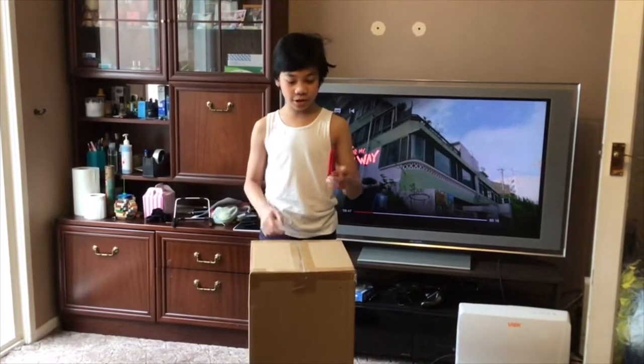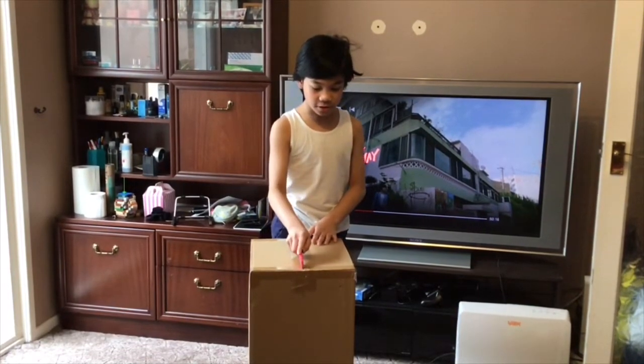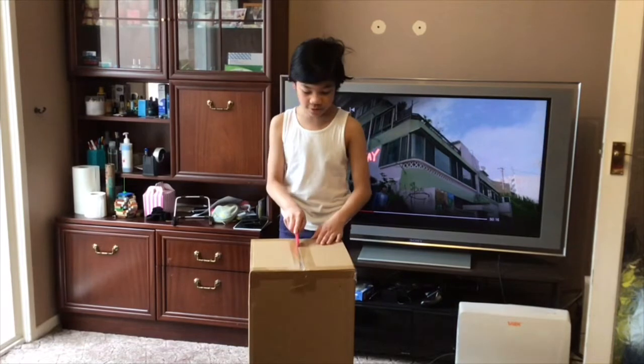So we're going to cut it open with this knife. Be careful with it because it is very sharp. And we're just going to cut open the top.